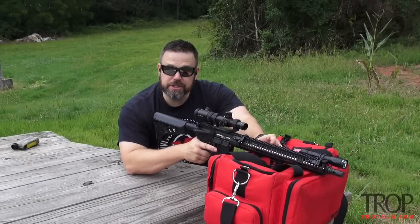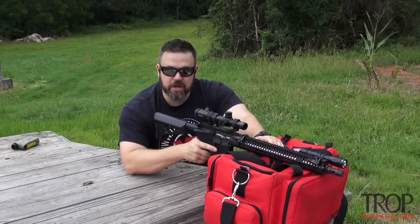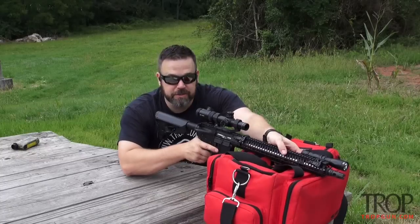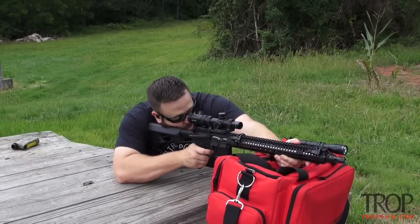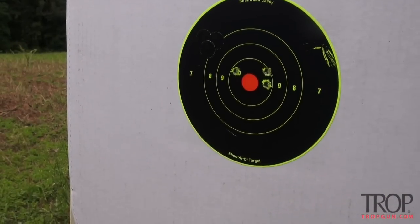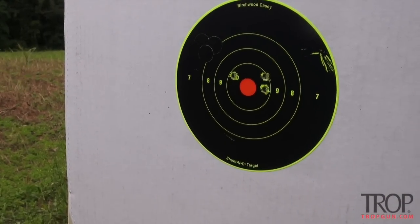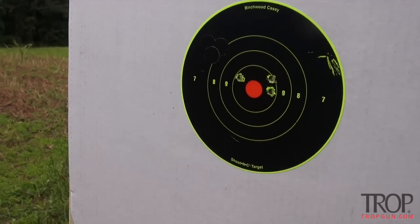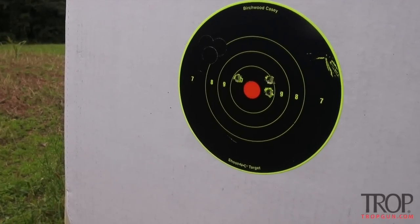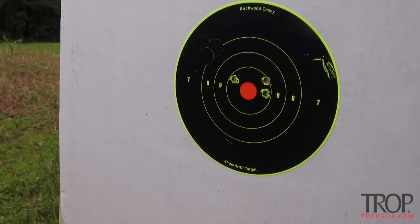We're getting ready to fire another three-shot group. I've made my adjustments to the scope — four clicks down and eight clicks right. That's our second three-shot group. Not super tight, but I was firing quickly and wasn't worried about a tight rest. It's centered enough that I'm happy to move back to 200 and fine-tune this zero.